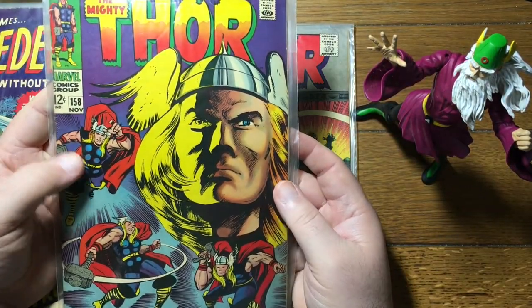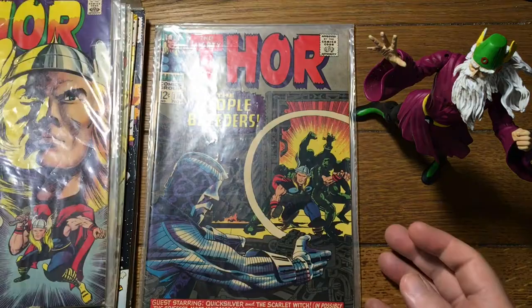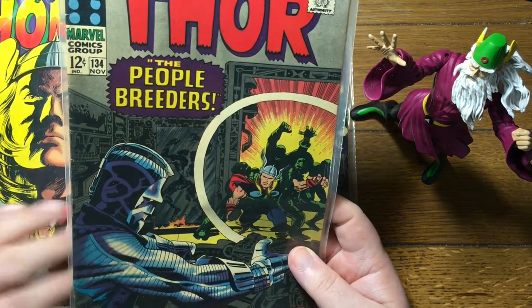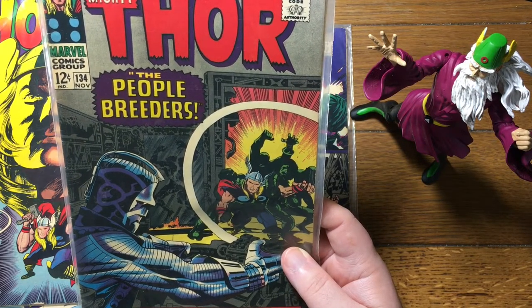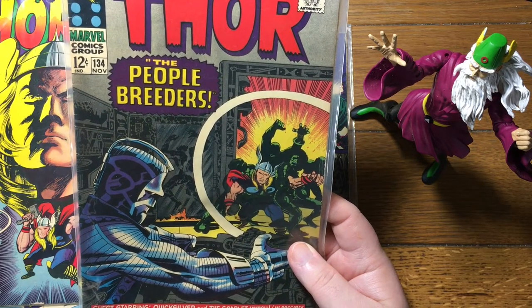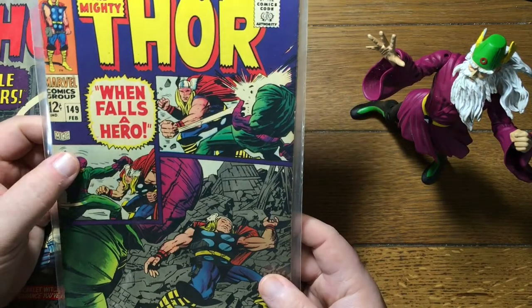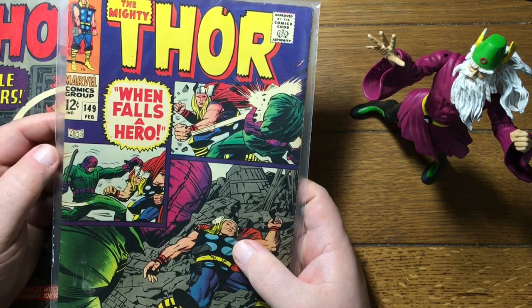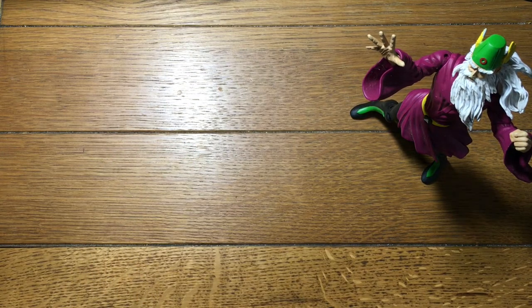Here is Thor number 158. I don't know if they were stuck for cover ideas — that just looks like some clip art. The People Breeders — I don't know why, that just strikes me as funny. I think this might be Kirby working out some ideas that would eventually become the Eternals, maybe. But the People Breeders just struck me as funny. 'When Falls a Hero' — the God of Thunder versus a guy swinging a crowbar. It's not a lopsided fight at all. That should be pretty evenly matched. I can't imagine how it would not take all day to settle that contest.